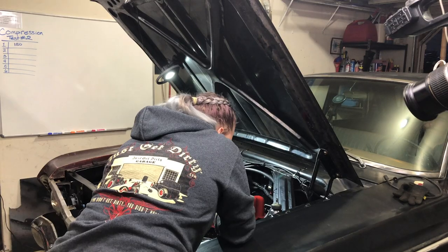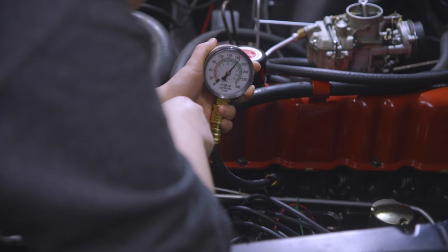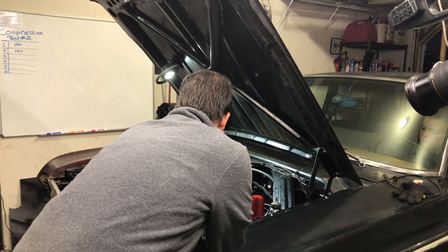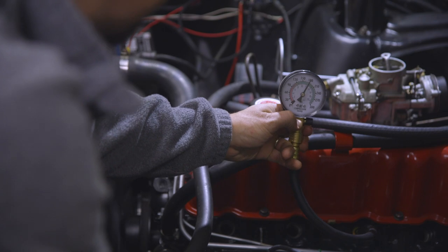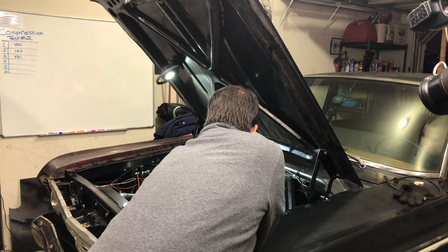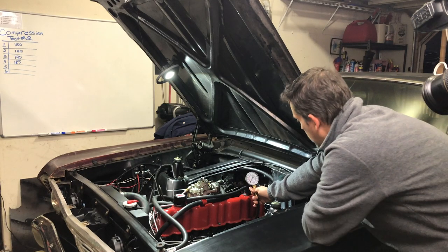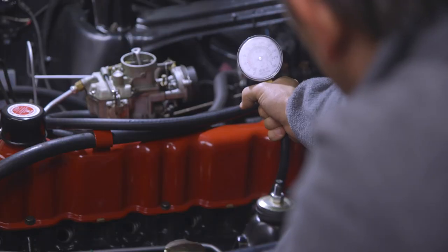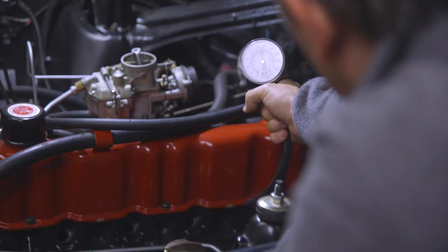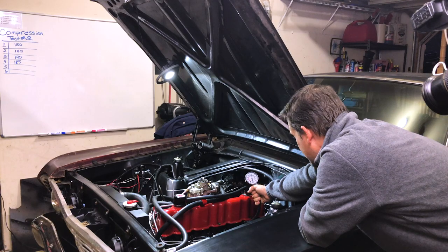Starting with cylinder number one, we got a reading of 180. Moving on to the next cylinder, that one came in at 170.